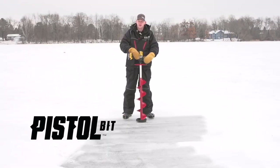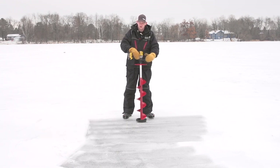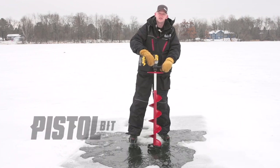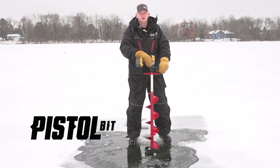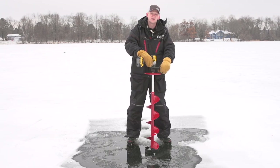Next, you want to be stable on the ice — I always recommend a good set of cleats. And finally, make sure your drill is upright, and just like running a deck screw, you don't want to go full speed right away. Ease into it, let it bite, and then give it full speed. The pistol bit works great anywhere from early ice to late March — even in Winnipeg with five feet of ice.